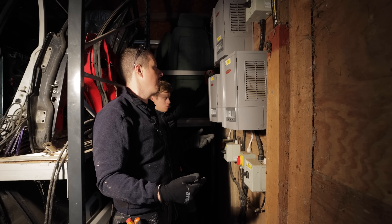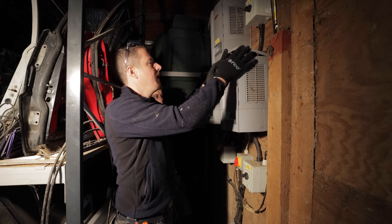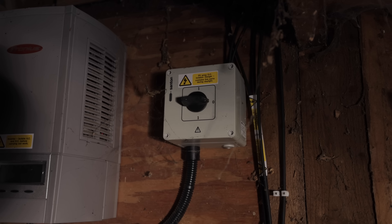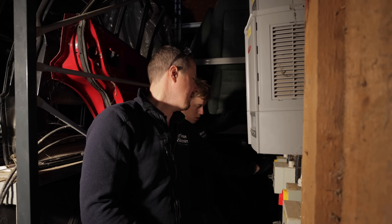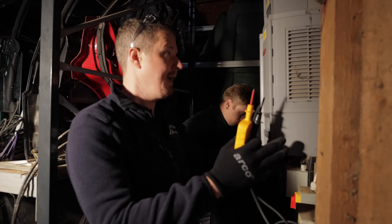Hopefully the cables that are already in here are long enough that we can reuse them, but we're going to have to take everything apart first and see how it goes. So first things first, what we need to do is isolate the AC and DC sides. So these are the DC isolators — all we need to do is turn off all the AC isolators. That one's already off as well.